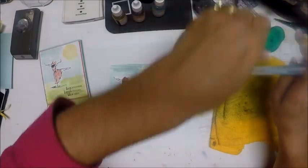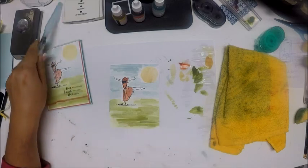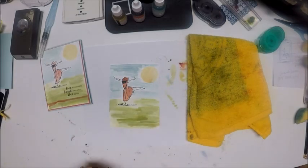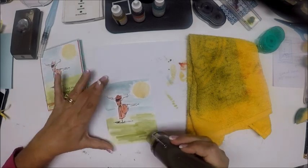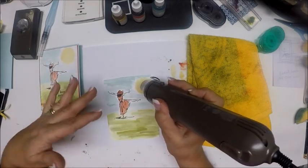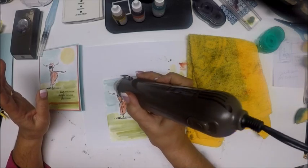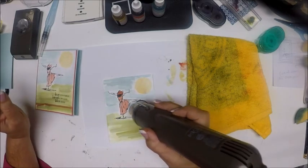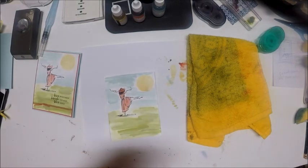I'm going to move that out of the way so I don't get it everywhere. When you watercolor on paper, the paper has a tendency to curl and bend — and that's natural. So if you just take your heat tool and run it over your paper, not only will you quickly dry your project, but the paper will flatten itself out. Okay, that feels nice and dry.